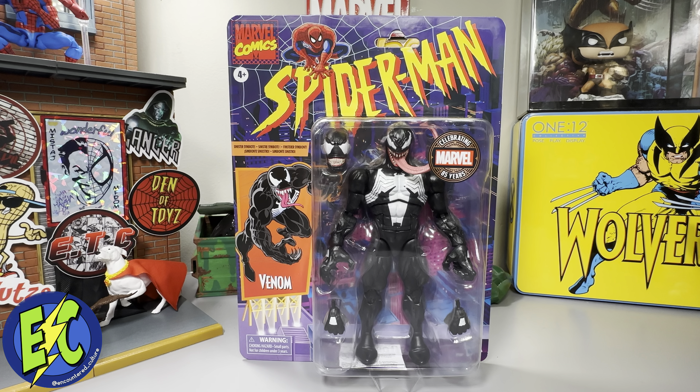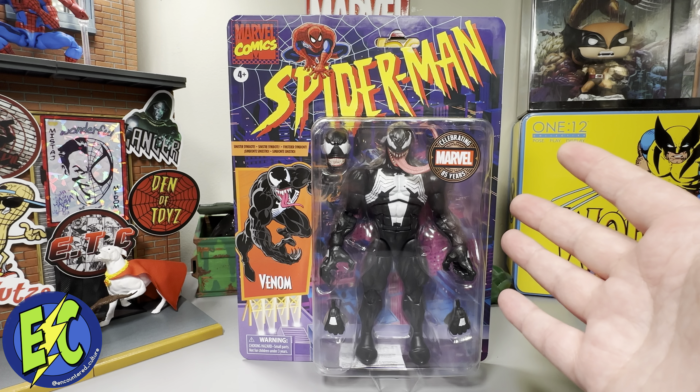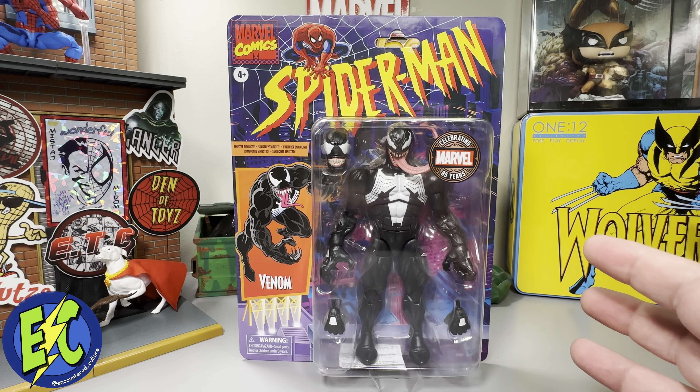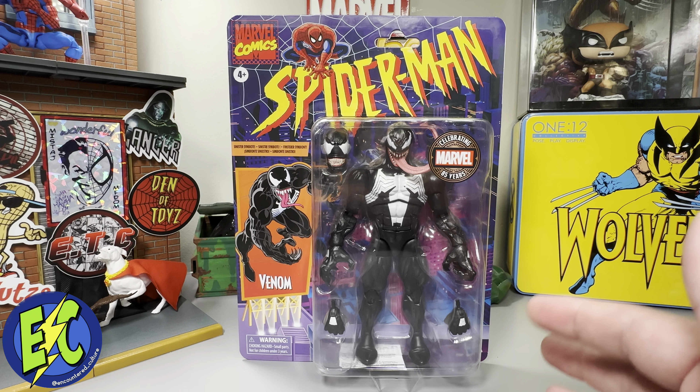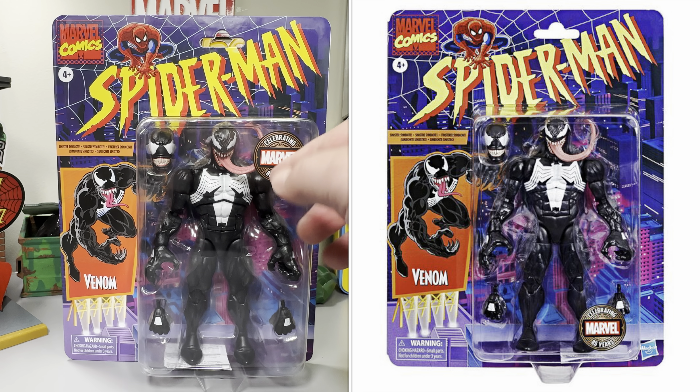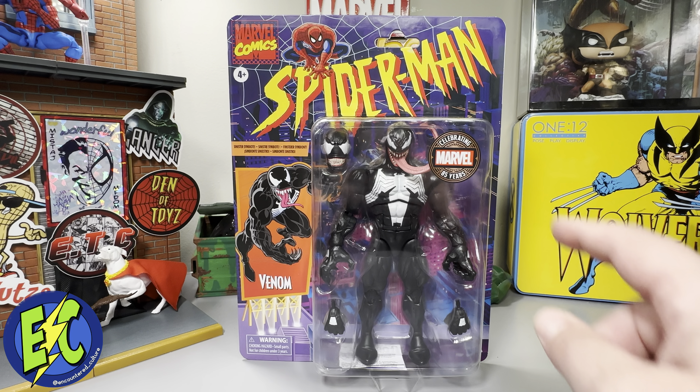We're on the Spider-Man animated series inspired retro card — the best retro card for Marvel Legends. I don't think that's a controversial opinion, it's just a great looking card. You've got the celebrating 85 years logo here. I feel like from the release promo images the sticker was going to be down here, but everyone I've seen has it up here — interesting call.